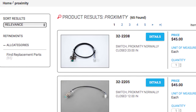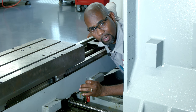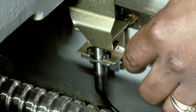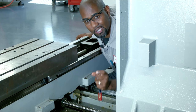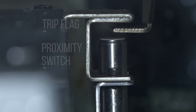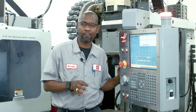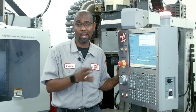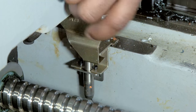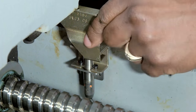You can order a replacement sensor at HaasParts.com. There could also be times when the sensor is working but it's not reading the trip flag. If the screwdriver triggers the state of the sensor, chances are the sensor is good. Now we need to check if the sensor is physically close enough to the trip flag to detect it. Jog the table to the position where the trip flag is adjacent to the proximity sensor, then stop the machine. Be sure to take the necessary safety precautions while working inside the enclosure with the power on. Loosen the trip flag and align it with the sensor — the air gap should be between 0.030 and 0.080 inches. Tighten up the screws and recheck the sensor state.